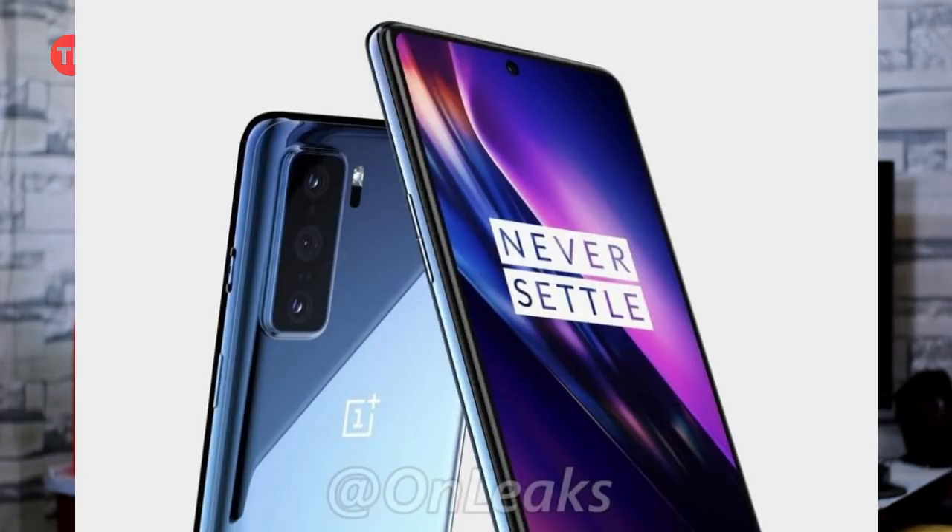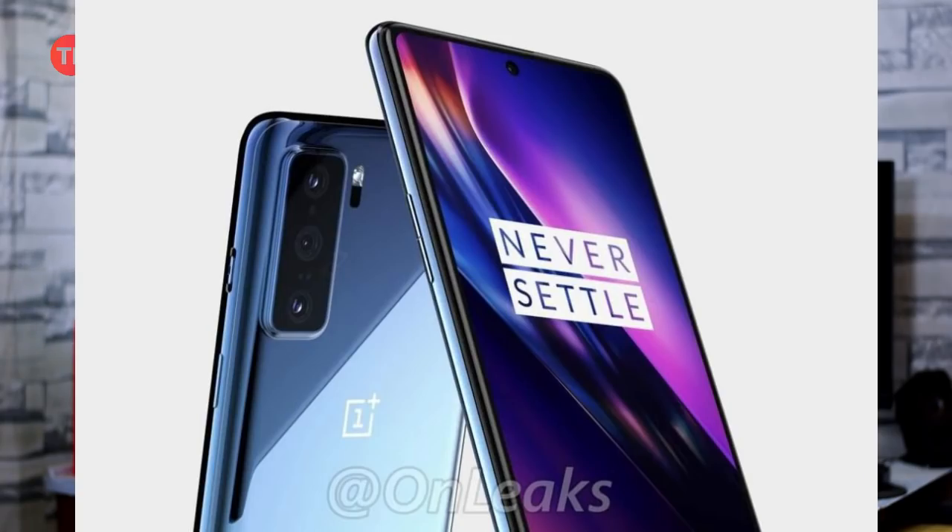According to leaks, the OnePlus mid-range phone has a flat display — the same as the 8 Pro — with a single punch-hole cutout. It features a MediaTek 1000 5G processor, a 90Hz refresh rate AMOLED display, and Full HD Plus resolution running OxygenOS.